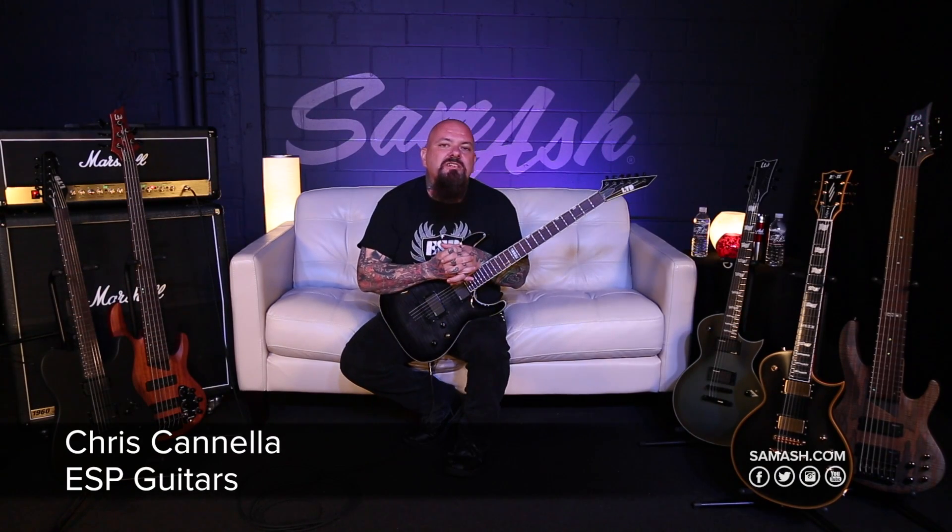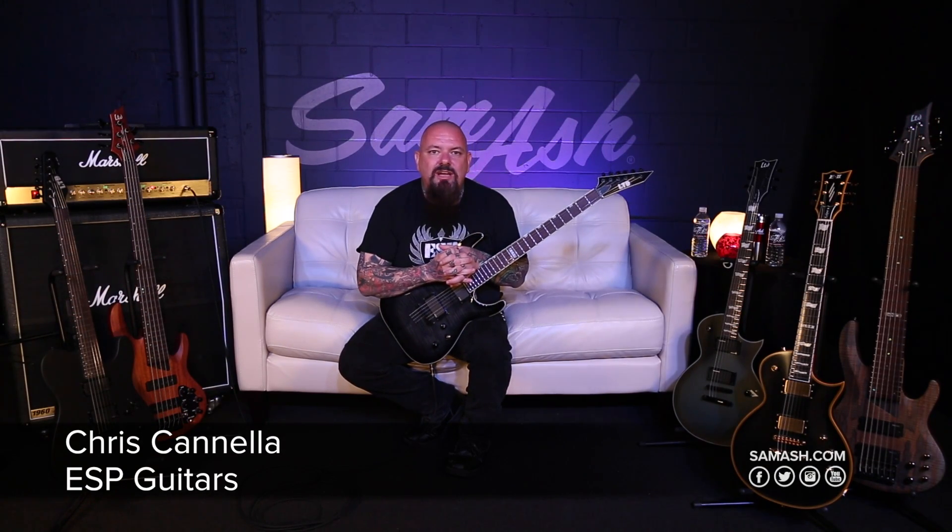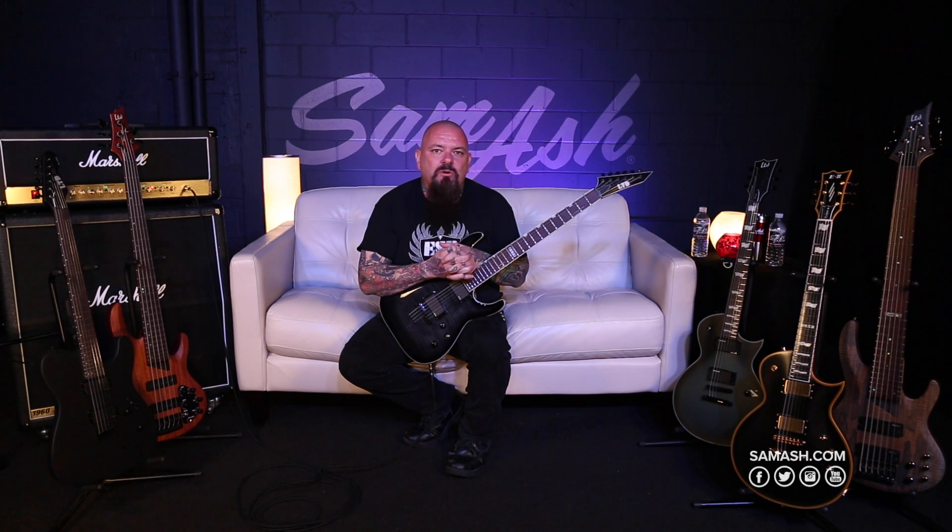Hello everybody, this is Chris Cannella from ESP Guitars and I'm out here on location at Sam Ash headquarters in my birthplace of Long Island, New York.